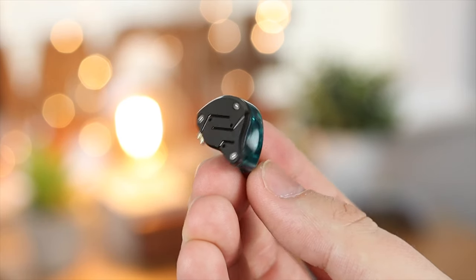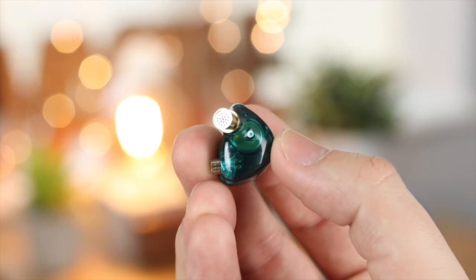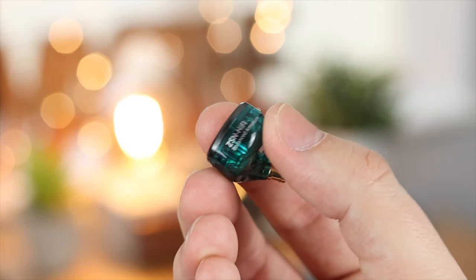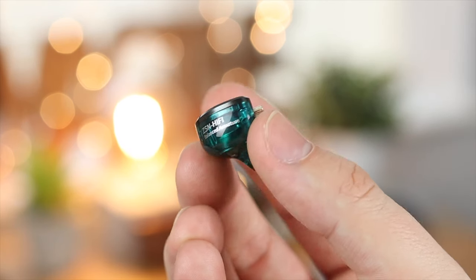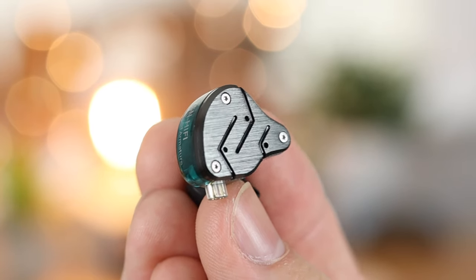It does state on Amazon that these are noise cancelling headphones, but that's not necessarily true. They do cancel out a lot of sound, but that's just due to the fit of the headphones themselves — there's definitely no active noise cancelling on board.